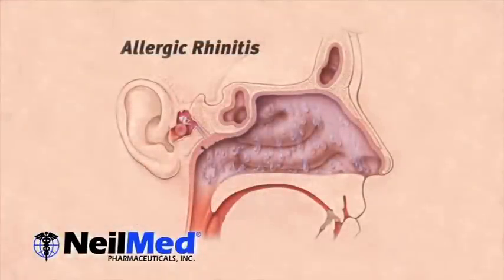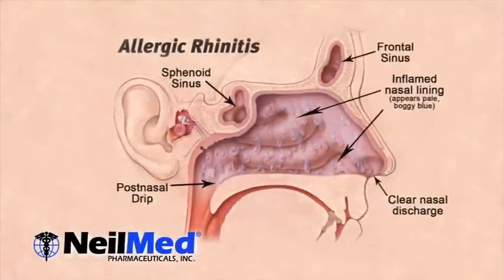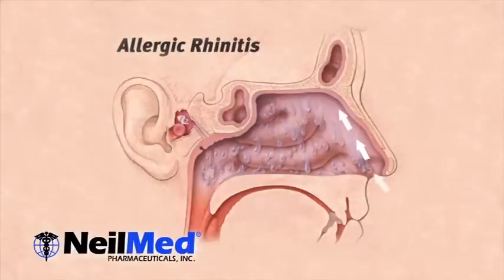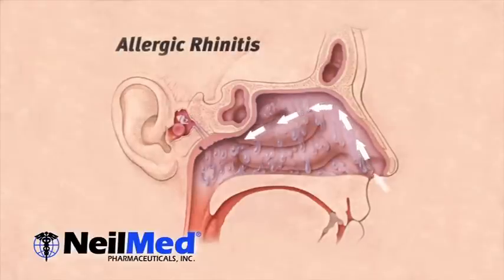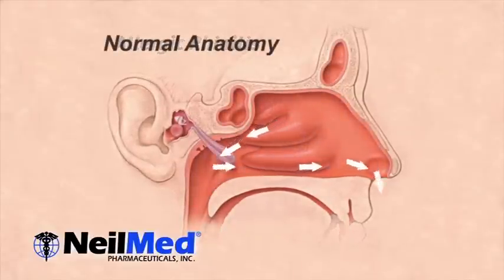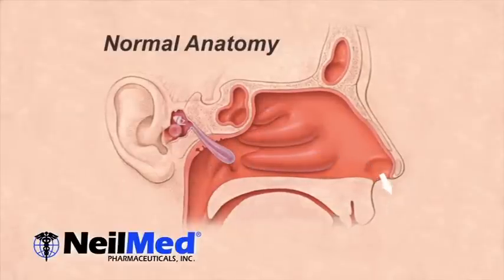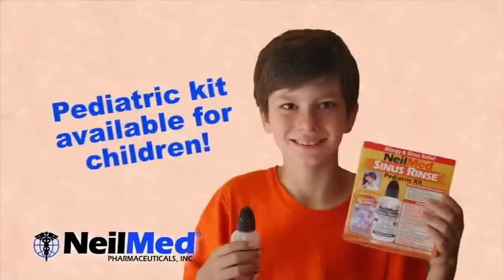Allergies and sinus infections can cause excessive mucus production. NeilMed Sinus Rinse works by gently and naturally cleansing your nasal passages of the excessive mucus and allergens. This rinsing will reduce inflammation of the mucosa membrane, allowing you to breathe more normally. And it's so simple even a child can do it. Just follow these easy instructions, which will become second nature to you in no time.